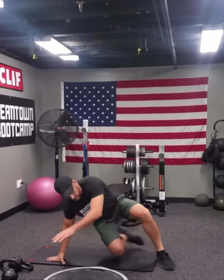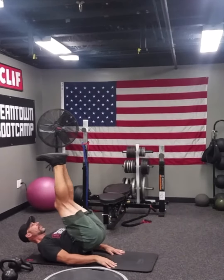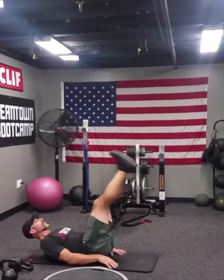We have straight leg raises. Heel tap the floor, lift the hips up at the top. Those are 30 total reps.